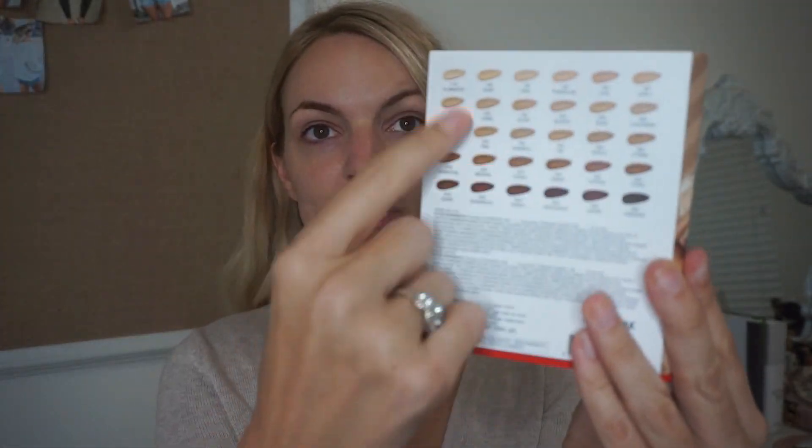I'm going to mix linen and silk together. This is Shiseido's new foundation — it is the Synchro Skin Self-Refreshing foundation, SPF 30, medium buildable coverage, fresh natural finish, available in 30 shades for all skin types. I have four shades here but I can't remember which shade I got, so I'm going to mix linen and silk and see which one works better.